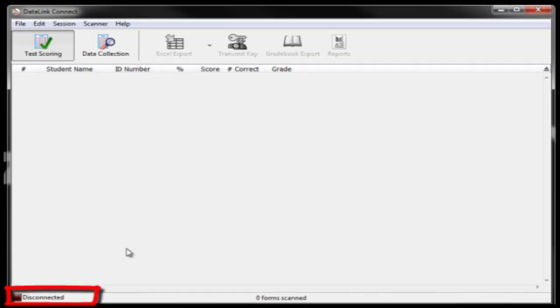If the DataLink Connect software is showing a red and black square at the bottom left, that indicates that your scanner is not currently connected to the DataLink Connect software. This often happens when the DataLink Connect software is running before you connect the scanner cable to the computer. To allow DataLink Connect to locate your scanner, double check that all of the cords are connected.